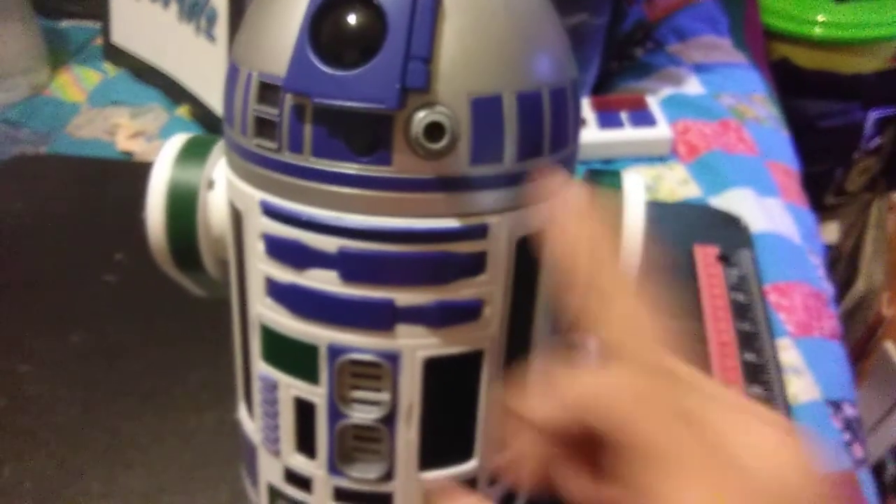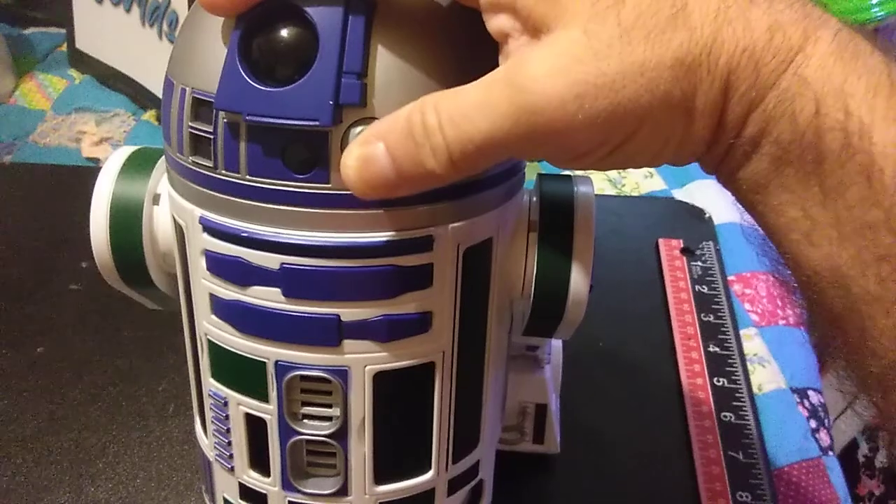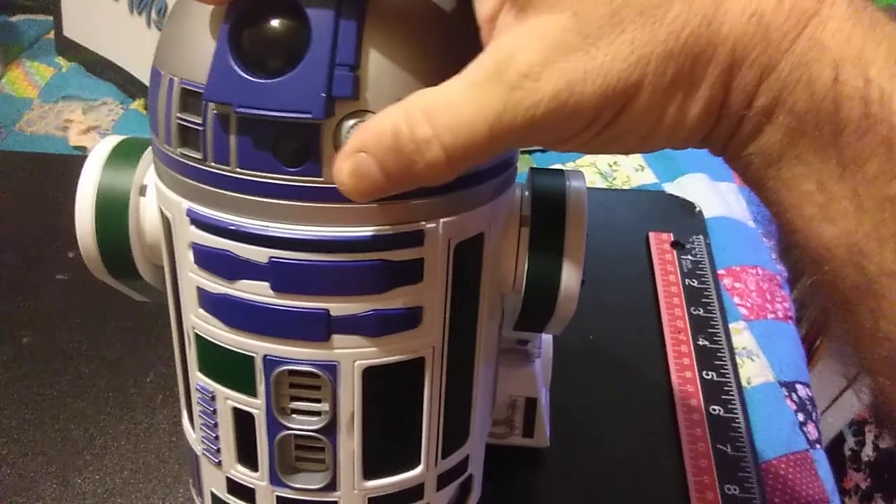Hey everybody. Discovery. It was just sticky. It was very stiff.